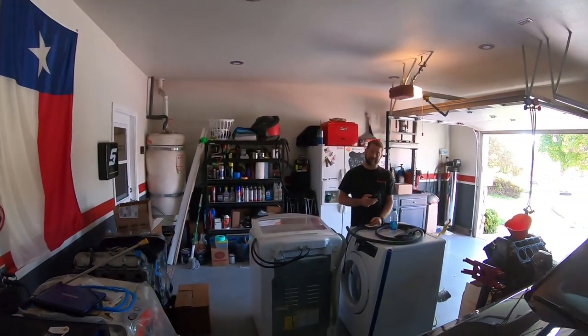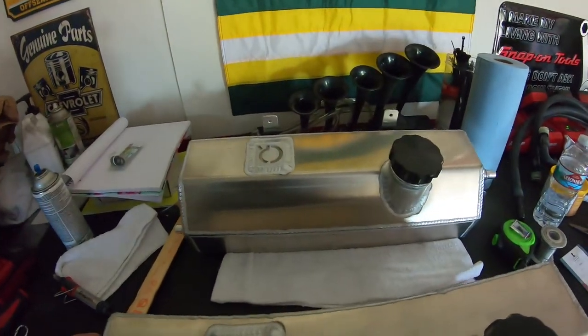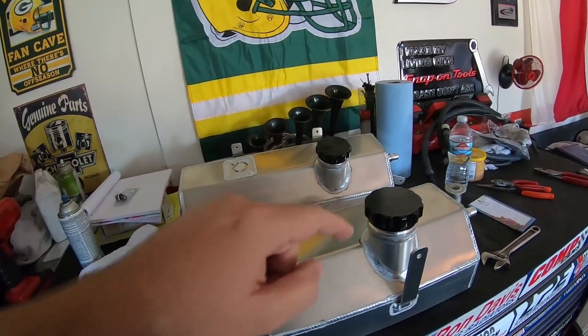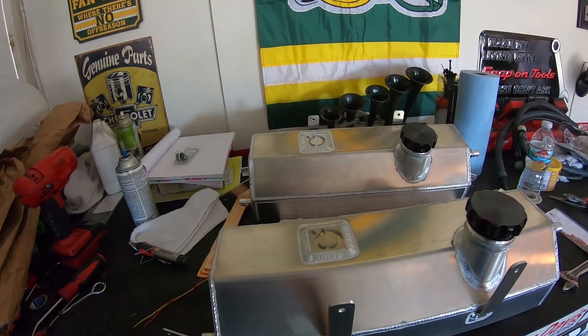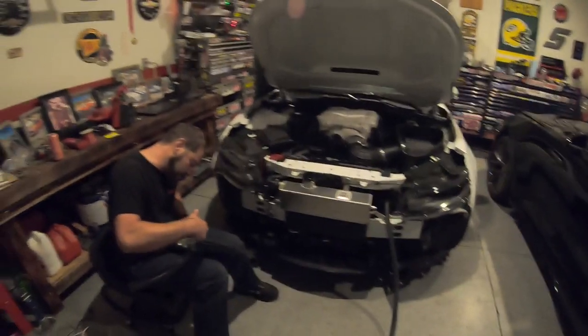It's day three and we finally have all the parts. Cordez sent the correct tank - here's the old one and here's the new one. You can clearly see how the mounts were put on wrong on the first one. So the old one goes back and this one stays. Now we can get the loop almost completed, but we need adapters from one-inch to three-quarter inch to get the water pump hooked up properly.